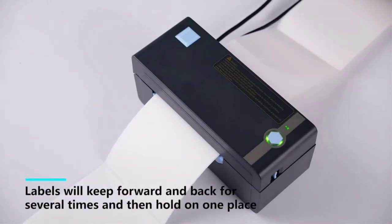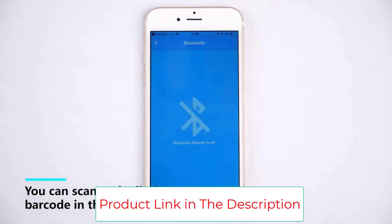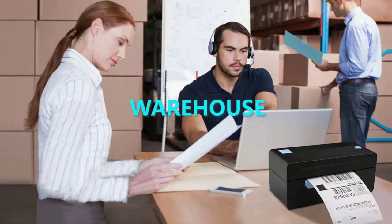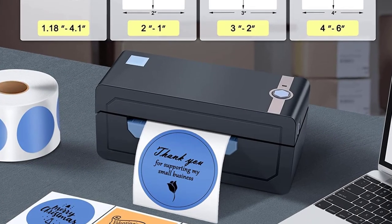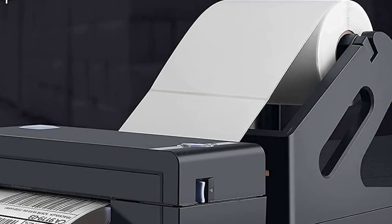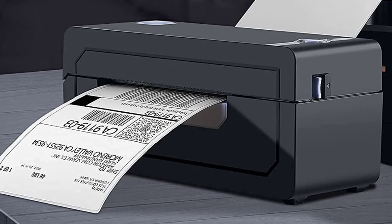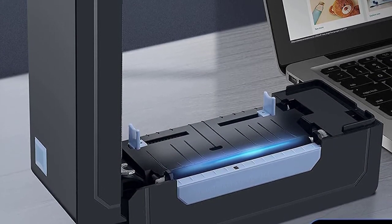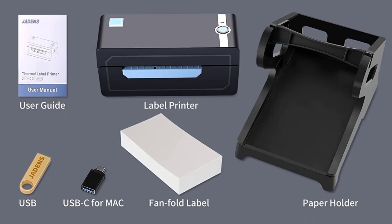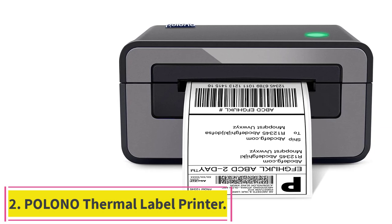Jadens thermal label printer is widely used to print labels from various marketplaces and shipping platforms such as Endicia, Dazzle, ShipStation, ShippingEasy, Shippo, ShipWorks, Ordoro, eBay, Amazon, Etsy, and Shopify. Ideal for online small businesses for shipping packages. Easy setup in one minute — driver, instruction videos, and troubleshooting videos are provided on a USB drive, along with a one-year warranty and customer support via email, phone, and remote control.